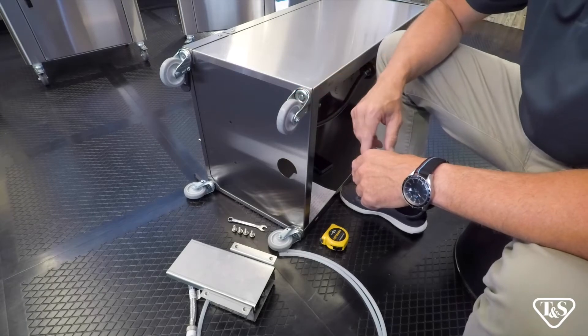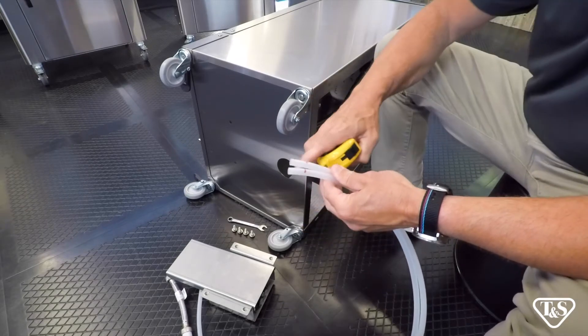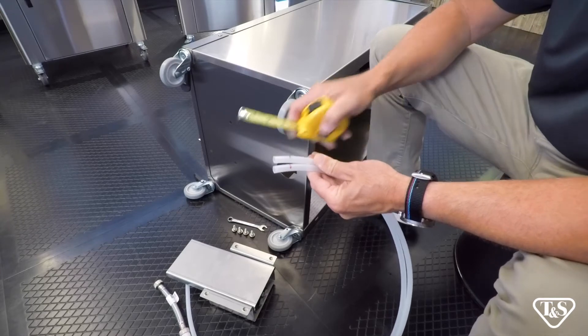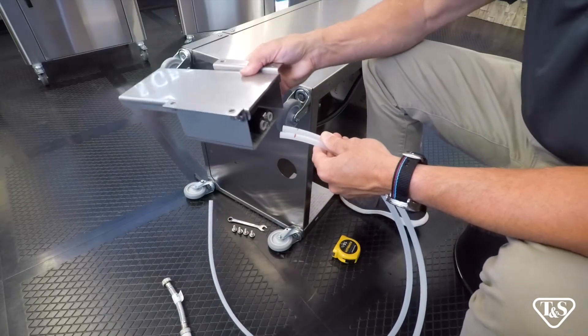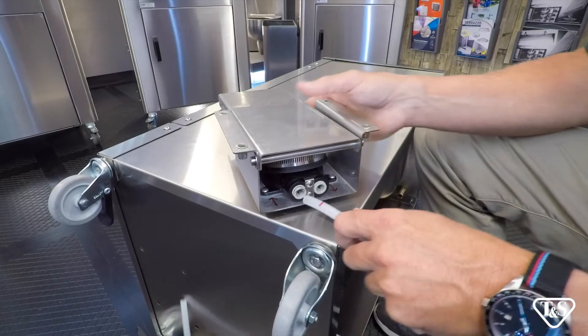Now that you have added the casters, let's attach the foot pump. Take the two white hoses and mark a line 7/8 inch up on the ends of each hose. Next, take the foot pump and insert the hoses. Take the hose without the stainless steel end and place it into the left side of the pump.